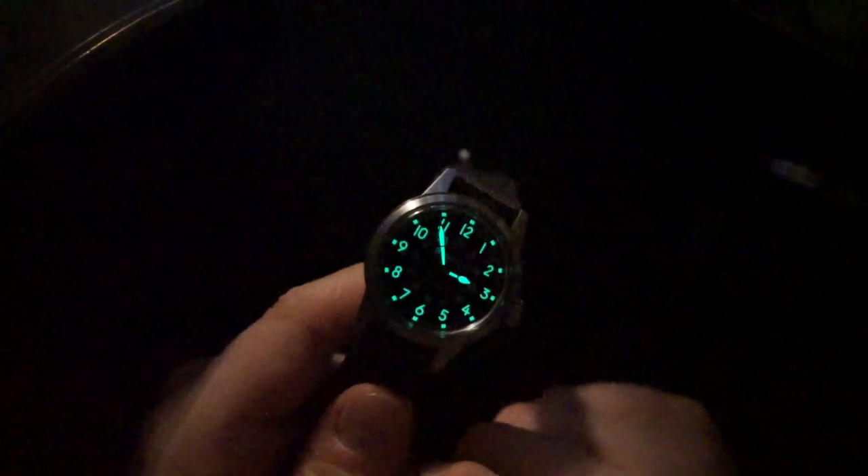Definitely check their website out — I'll put a link to this watch on the Bulova website below. Tell me what you guys think in the comments. I know a lot of people compare this to the Hamilton, but I would definitely own both. I think they're awesome watches with tons of history — especially if you like a field watch, these are great watches and you cannot go wrong.